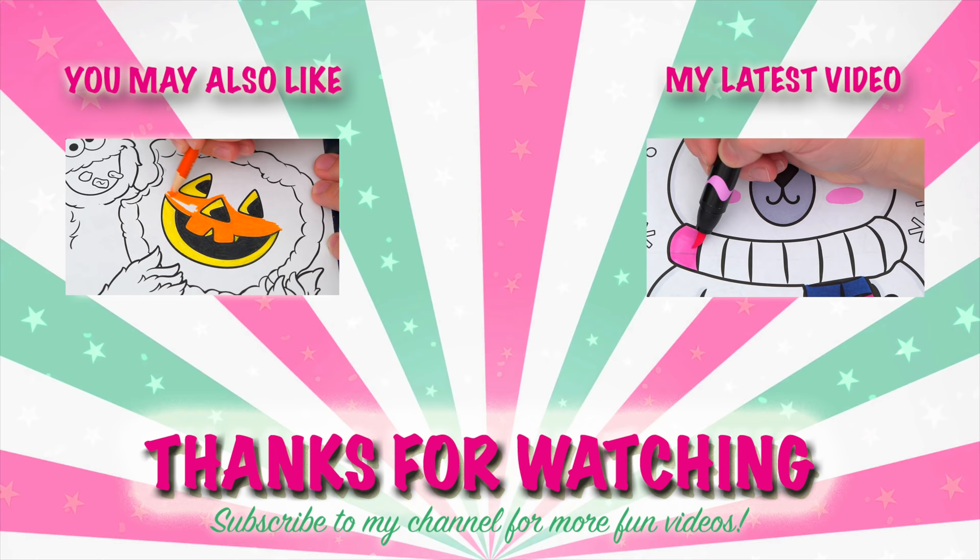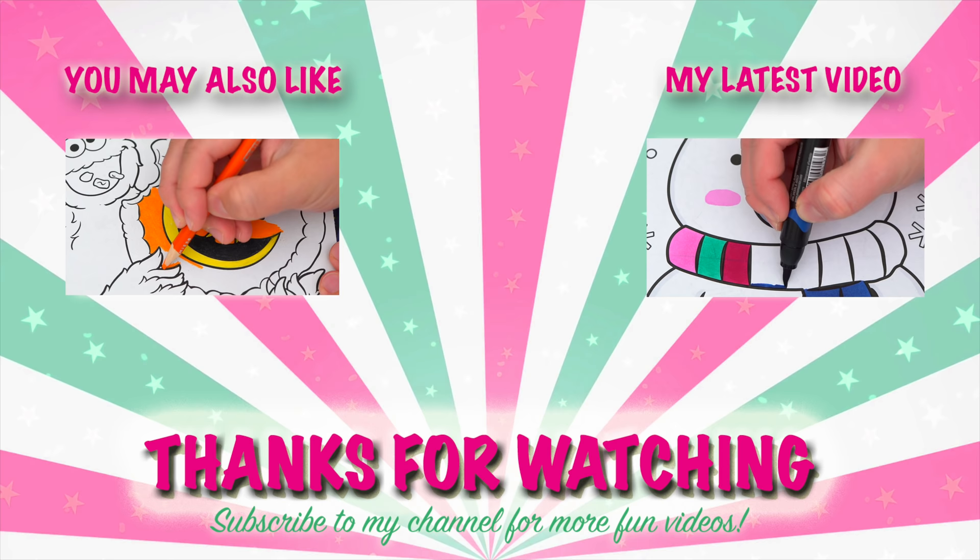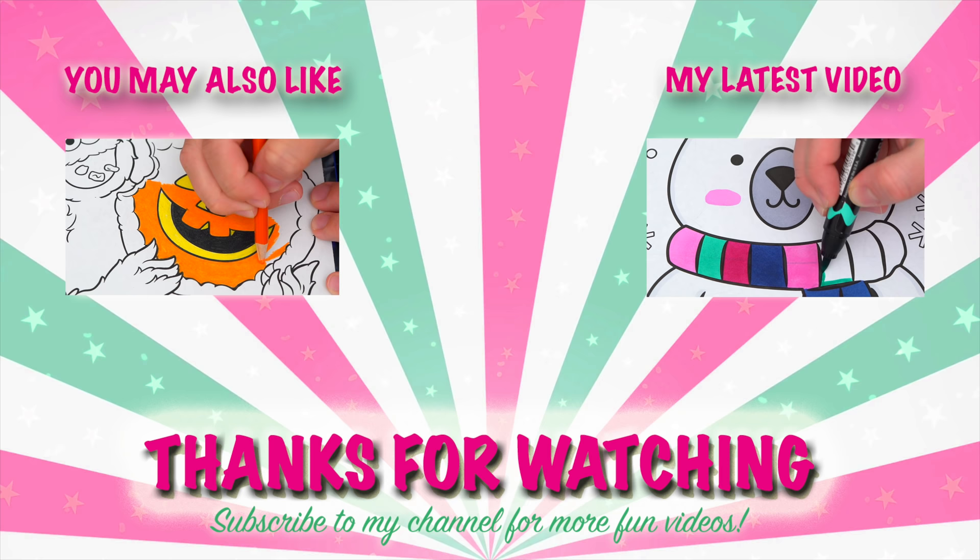Wow, coloring is so much fun! Like this video if you like to color too. If you enjoyed this video, be sure to check out my last Sesame Street coloring page video. And don't forget to subscribe and hit that bell button because I post fun videos every single day. Love you guys, bye!